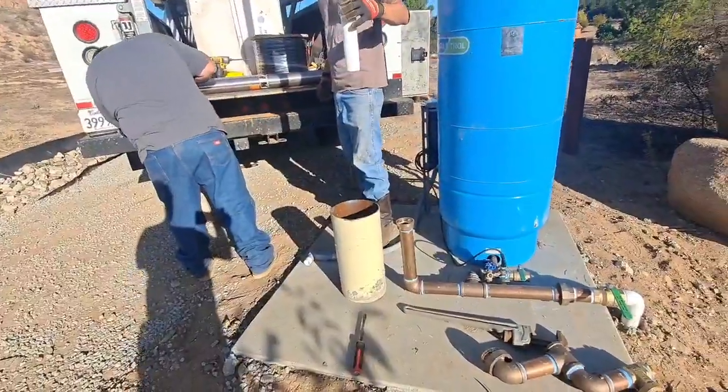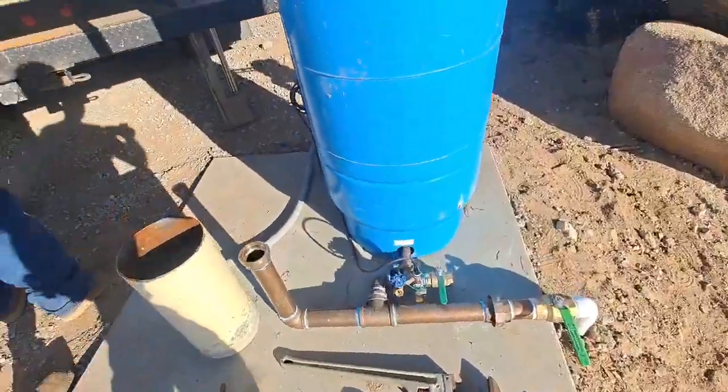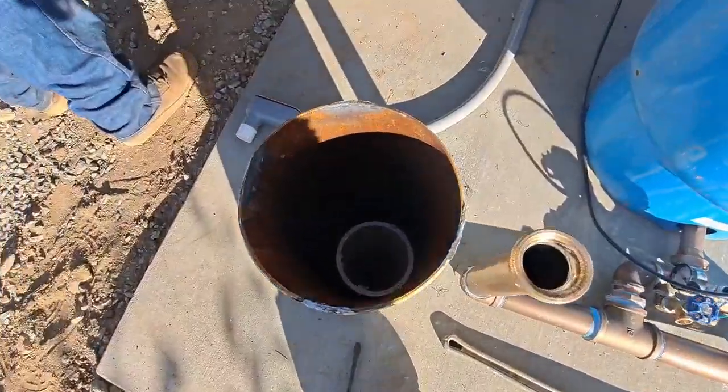I guess I could bring my light and just shoot it in and see what it reflects. I'm sure you'd see some reflection. I think the water is probably closer to like a hundred foot depth.